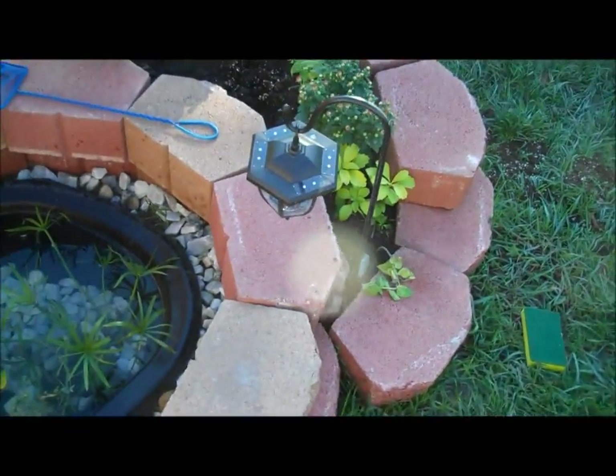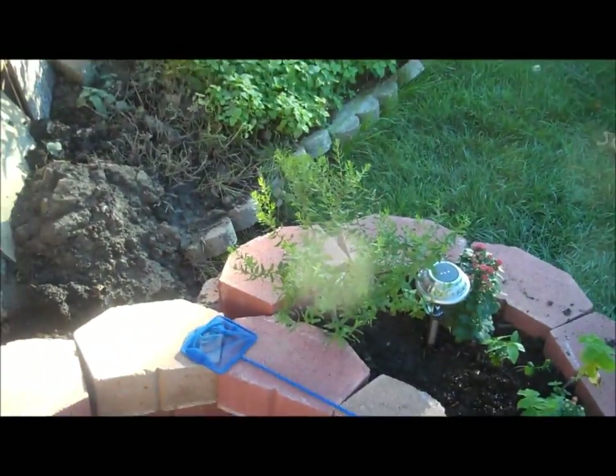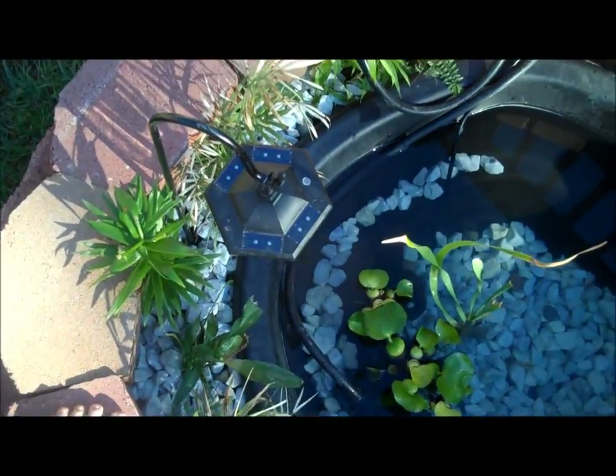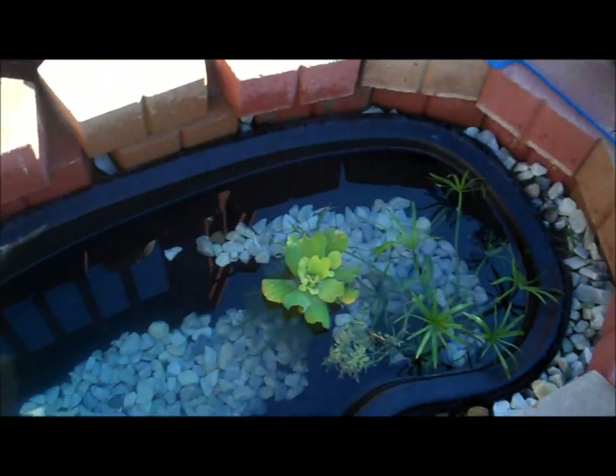I have here one, two, three, four, and five solar-powered night lamps.